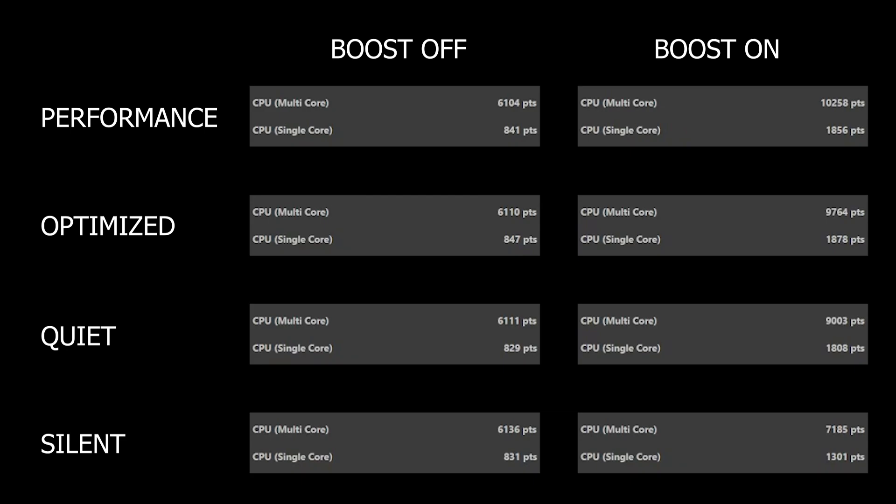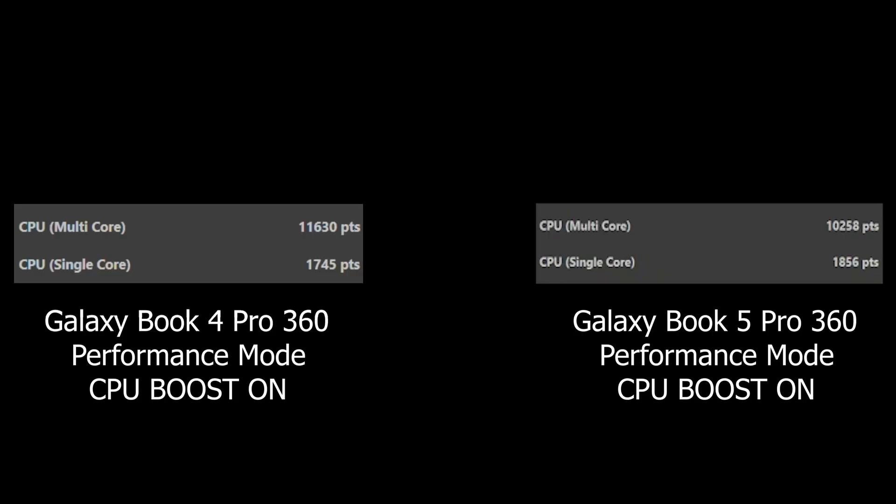While for single-core workload, we got around 830 to 840 with boost off, while 1,301 with Silent, 1,808 with Quiet, 1,878 with Optimized, and finally 1,856 with Performance. So up to 1,000 more points in single core. But no matter how you look at it, it's still impressive. By comparison, Meteor Lake running on the Galaxy Book 4 Pro 360 got up to 11,630 multi-core and 1,745 single core with the Performance profile.